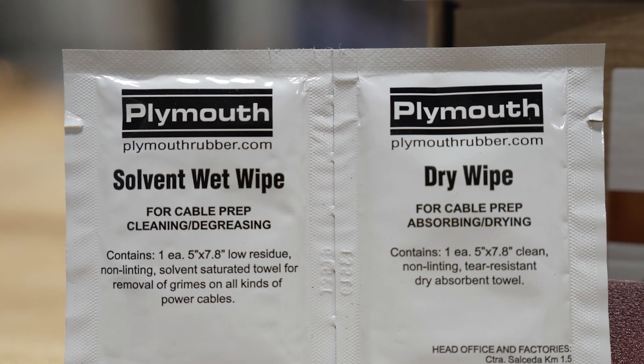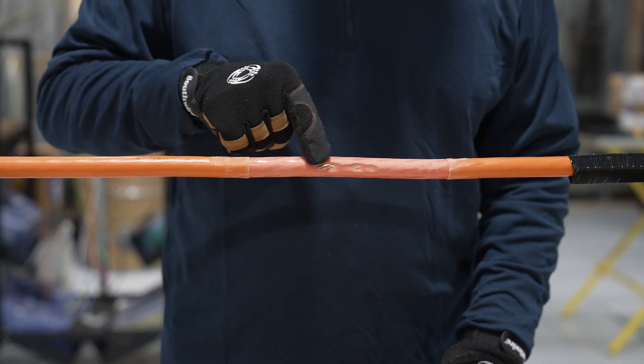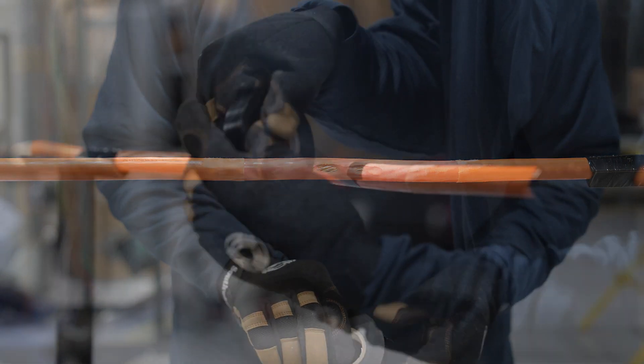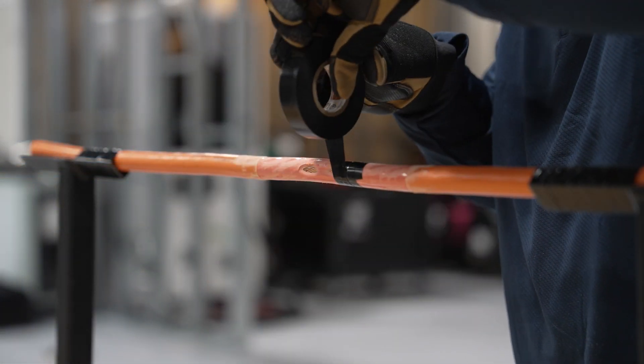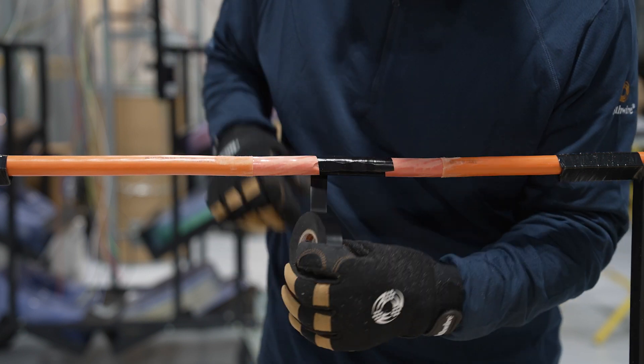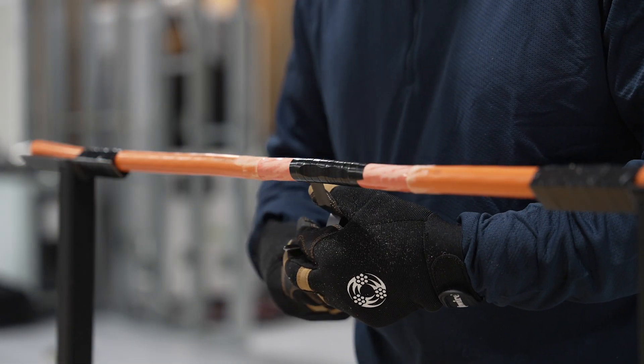Step 4: Clean the abraded area using a solvent wet wipe and dry with a lint-free wipe. Both wipes are included in the kit. If the aluminum or copper conductor in a single conductor cable, or the metallic shield in a shielded cable is exposed, apply one half-lapped layer of RE3-2 protective vinyl finishing tape to cover the exposed metal. Skip Step 4 if there is no exposed metal.